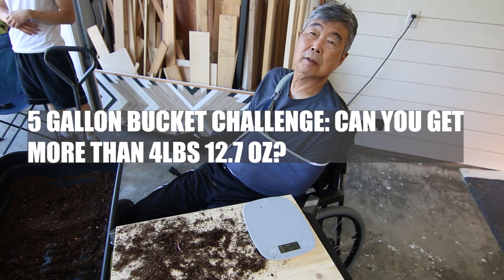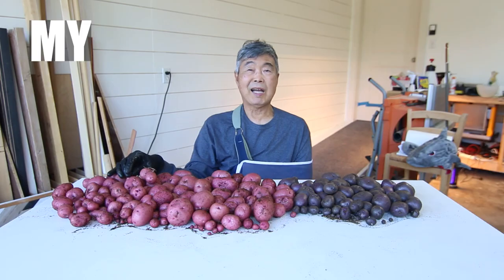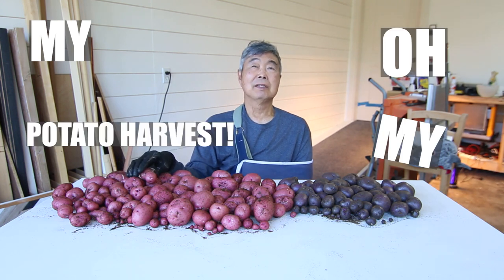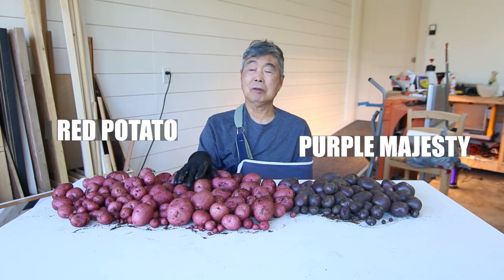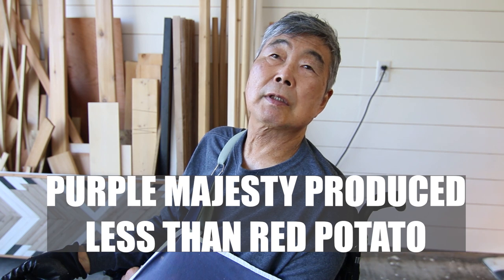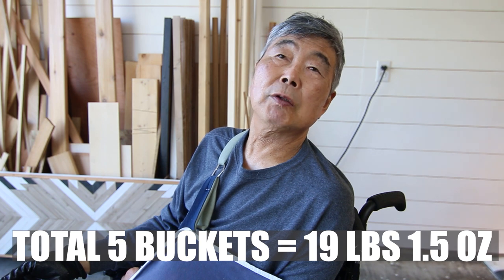Let me know your results. Look at my potato harvest — purple and red potatoes. Purple wasn't as good, but red potato produces more weight. Total five buckets, we got about 22 pounds!